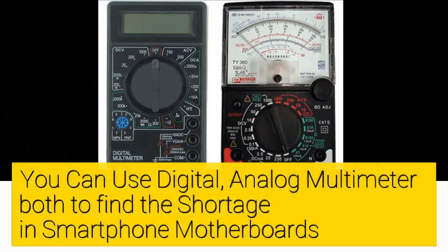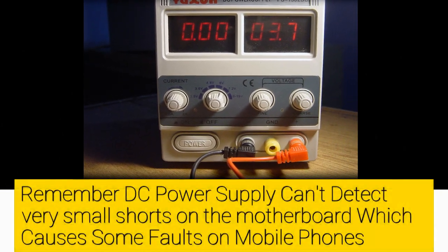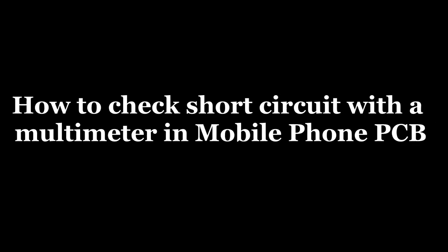All mobile phone PCB short-finding methods are the same. You can use a digital or analog multimeter both to find the shortage in smartphone motherboards. Remember, a DC power supply can't detect very small shorts on the motherboard, which causes some faults on mobile phones. To find where or which part of the smartphone is really short, it's best to use a multimeter. Now, how to check the short circuit with a multimeter in mobile phone PCB — Step 1.